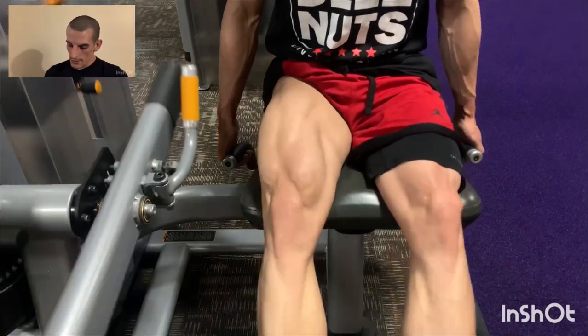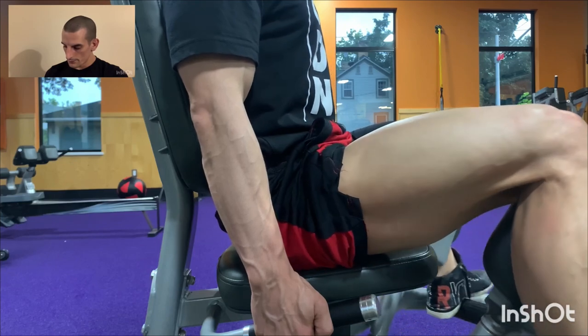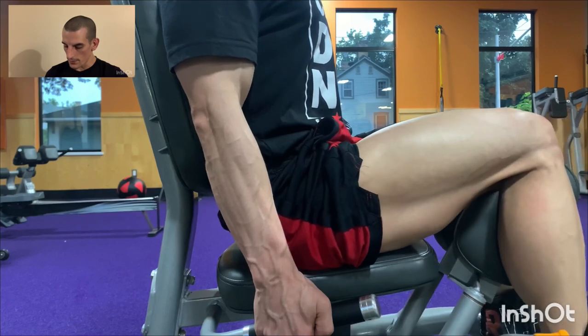Then the abductor/adductor machine. It's intense on the groin and hip flexors.